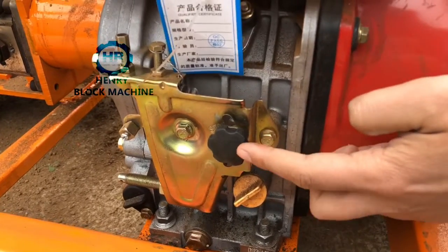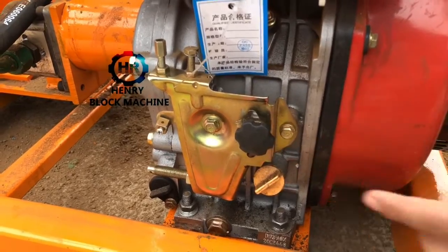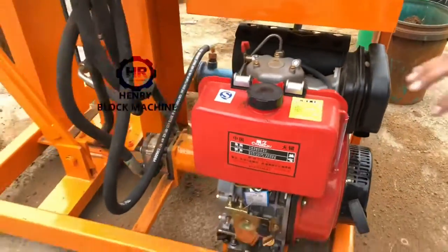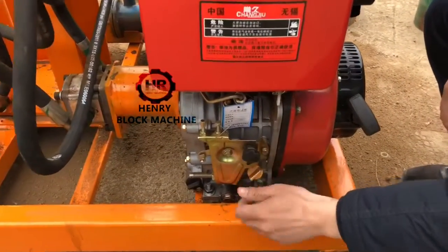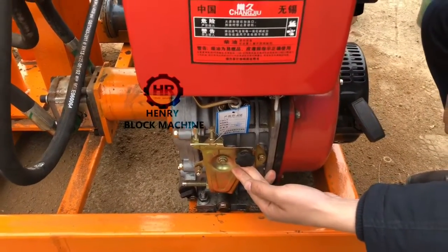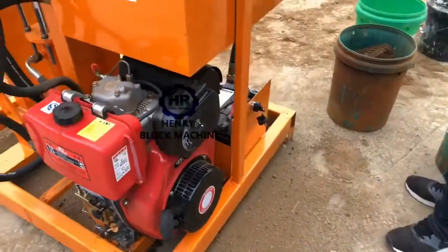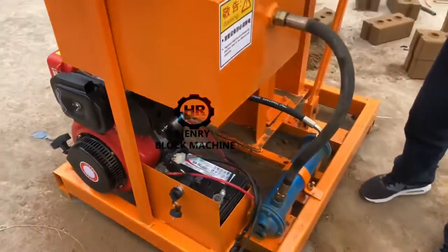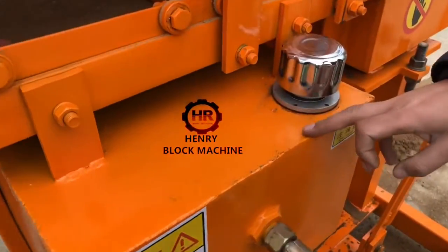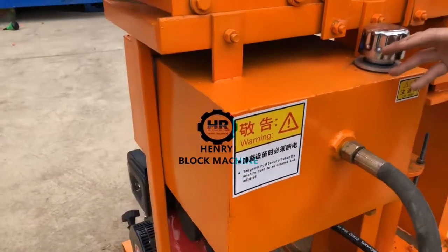Okay, if you want to start it, you will use this automatic starter. And this tank is for storing the hydraulic oil.